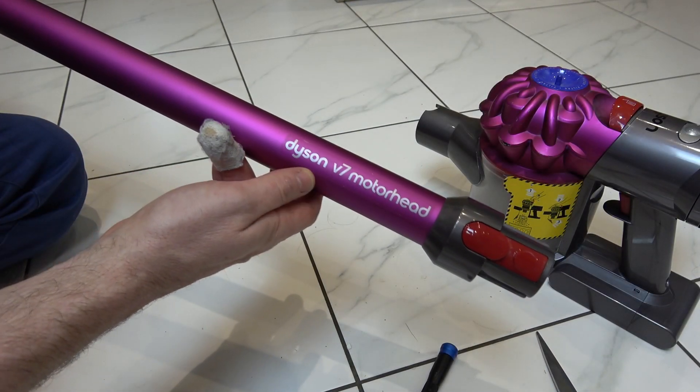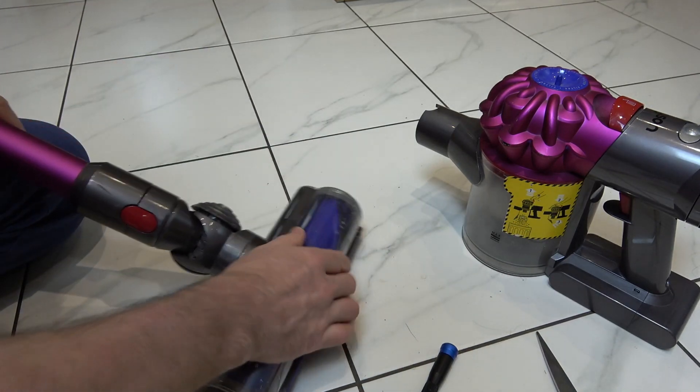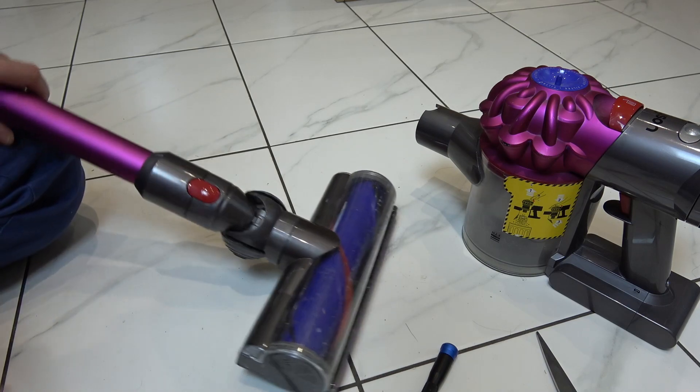Hi, in this video today I'm going to show you what you can do if your Dyson V7 motorhead feels like there's a lot of friction when you're moving it around the place and it might also be leaving marks on your floor.